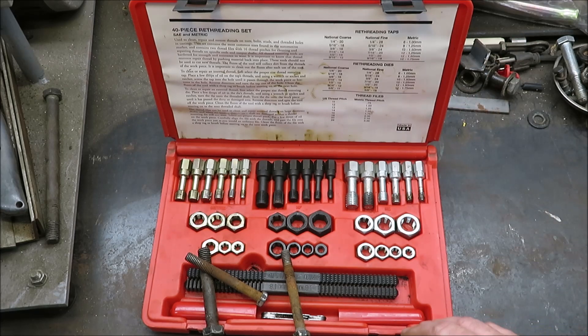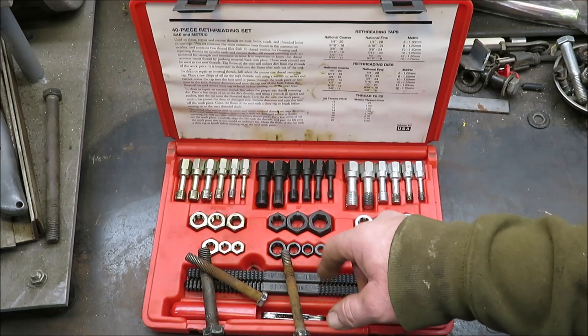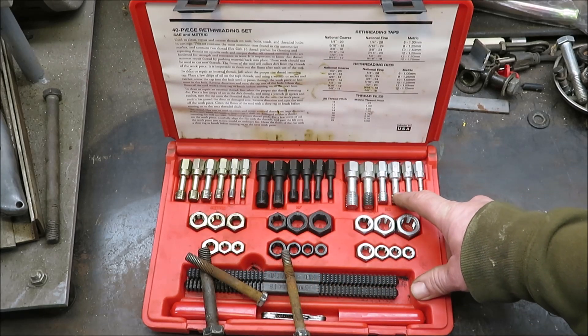This is a Craftsman set — you can pick it up. I've had it for many years, it's pretty old. I would say I probably paid around 50-60 bucks for it. It comes with metric, standard fine thread, and standard coarse thread.